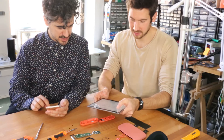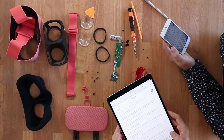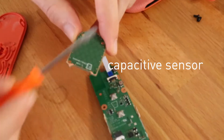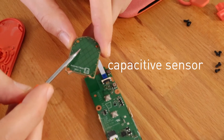IQS525 — ProxSense — that sounds like a capacitive sensor. There we go, IQS525. Oh look, it's got a neat little daughter board!